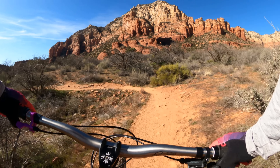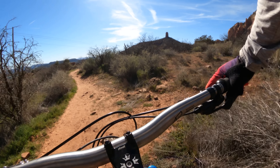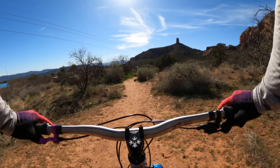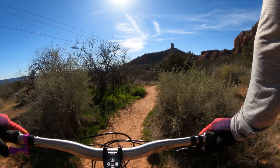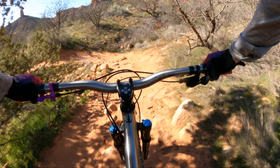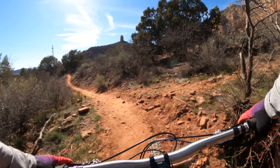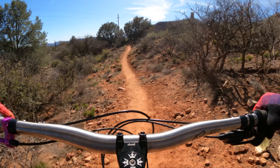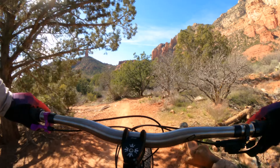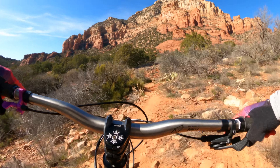When you have 29 by 2.8 or 3.0 tires on your bike, especially a hardtail, it feels like it has 10 to 15 millimeters more travel than it does — those tires really act as suspension. What a smooth, joyous ride experience. That is just such a good combination, and I hope as more people try it, they'll start to see just how amazing 29 plus is. It's my favorite wheel size on a hardtail.